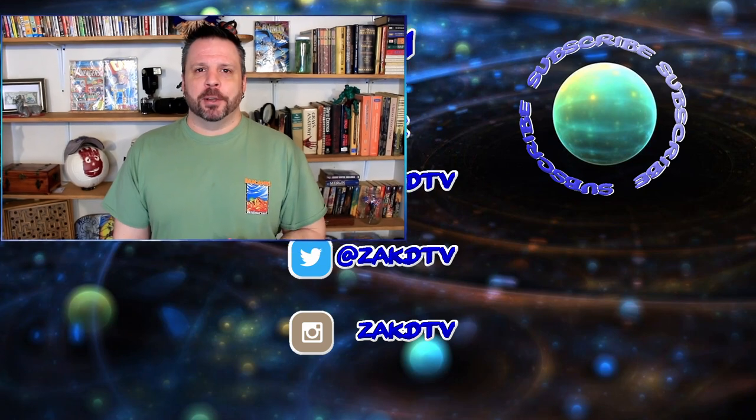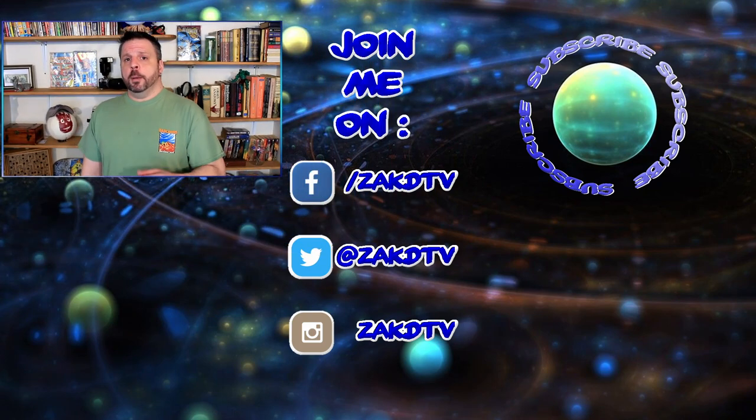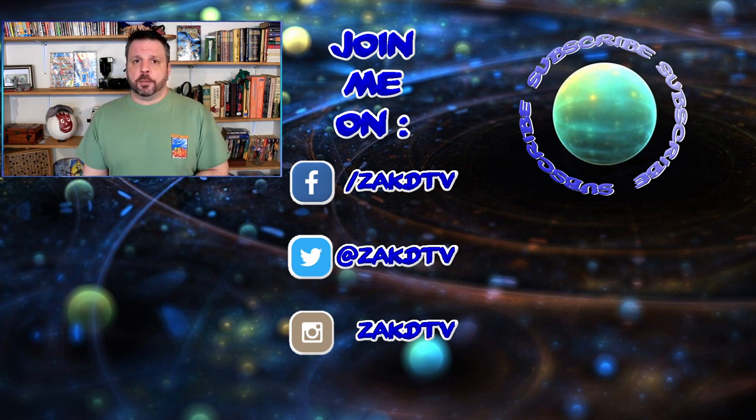Let me know in the comments down below. And if you enjoyed this video, make sure to click that like button and subscribe while you're down there so you know when I upload something new. New videos are out Monday, Wednesday, and Friday, so I hope to see you here again soon. And until next time, have fun and be safe.